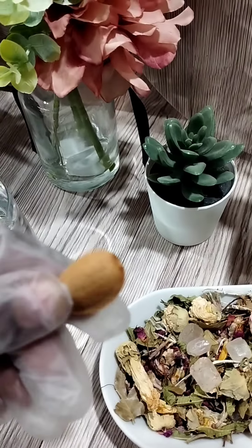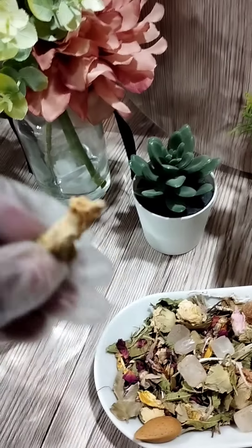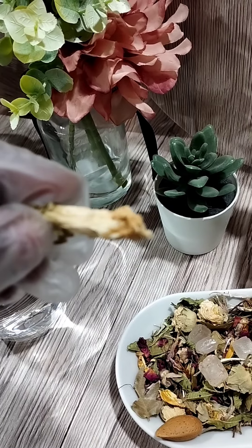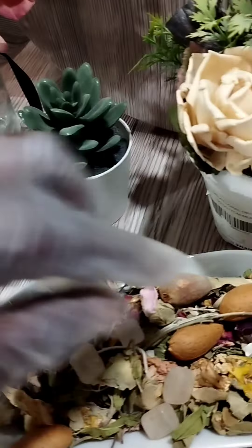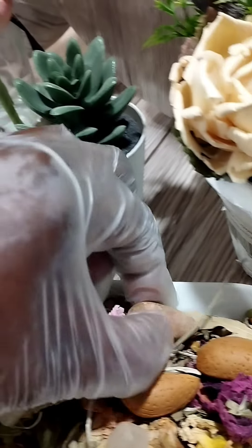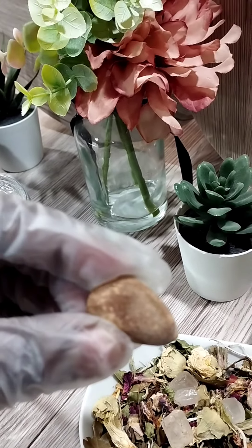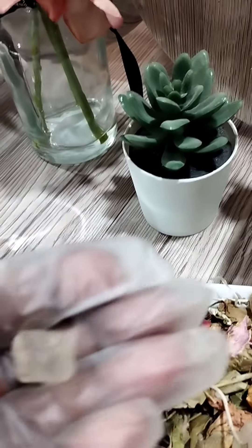These are the dried leaves — that's an almond seed. That's the chamomile flower, it's yellow, and those are the rose petals, and there are some other seeds there. And we have sugar cubes.